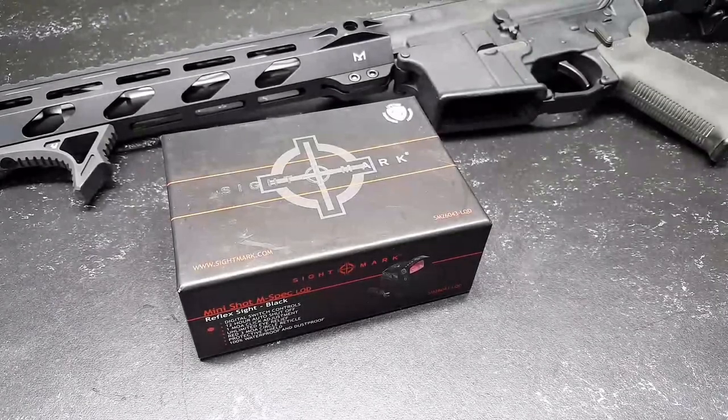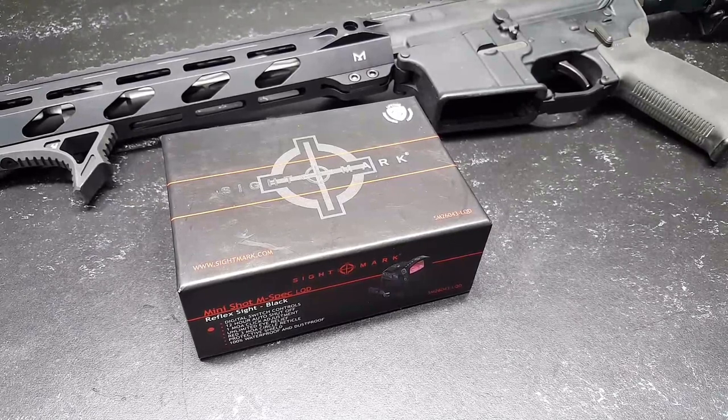SkodaBoy32 here. Check it out. Got a little box in the mail from Sightmark, and this is a really, really cool little mini red dot, and I'm excited to put it on a rifle and test it out.